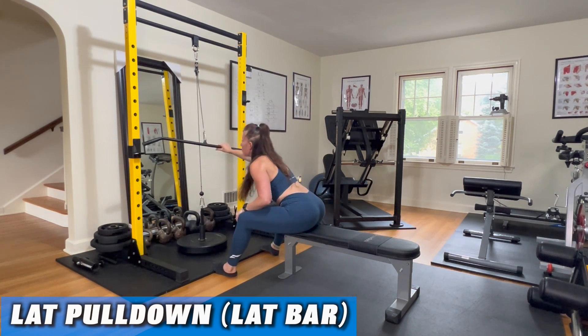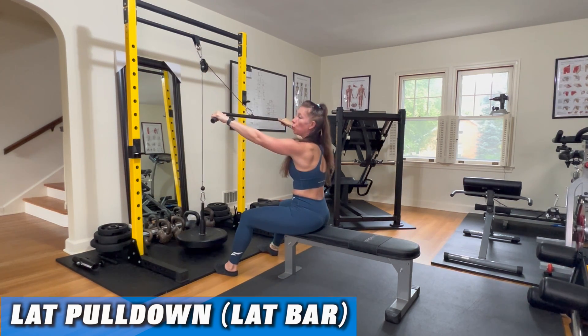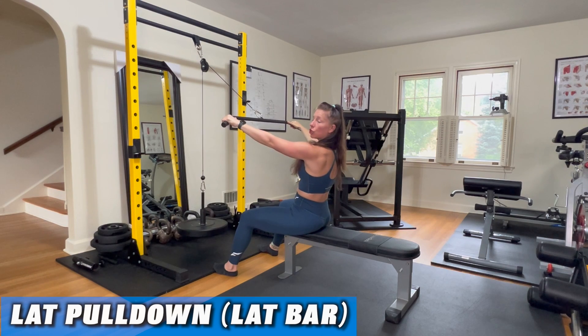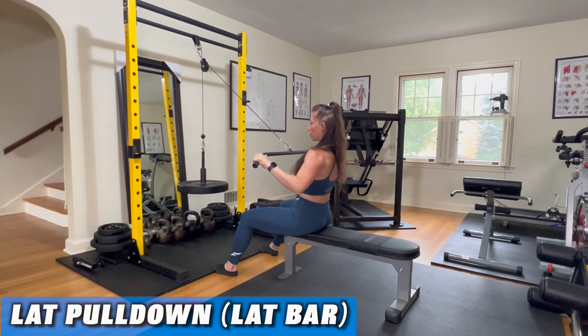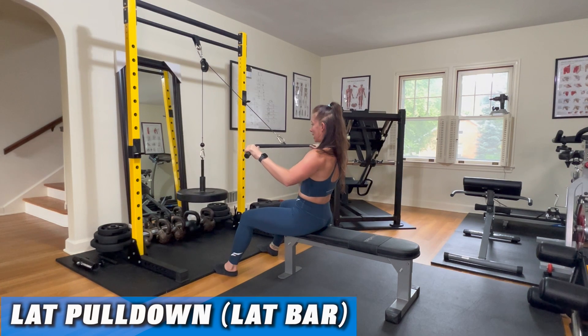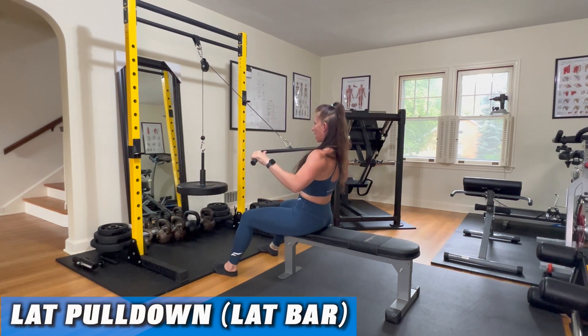However, when you're using a conventional cable machine setup at the gym, or even if you're directly below a high anchor point using a tube band or resistance band setup at home, you want to lean back just a little bit more. You're drawing your elbows back and down, kind of in line with the lower third of your rib cage. You want to feel your lat engage as you pull in, drop the shoulders down, squeeze the lats, brace your abs, and then release under control.